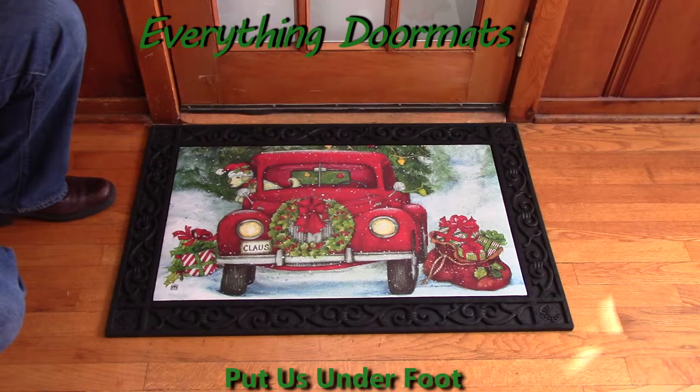This Bringing Home the Tree Matmate Insert Doormat can be found in our Christmas category. It makes a great addition to any home's holiday decor.